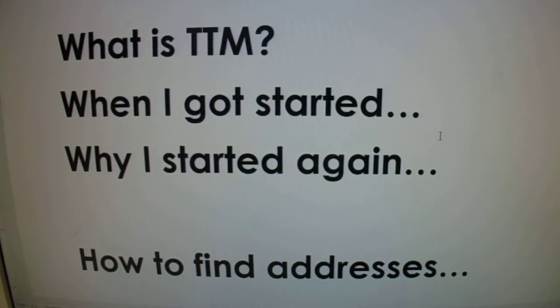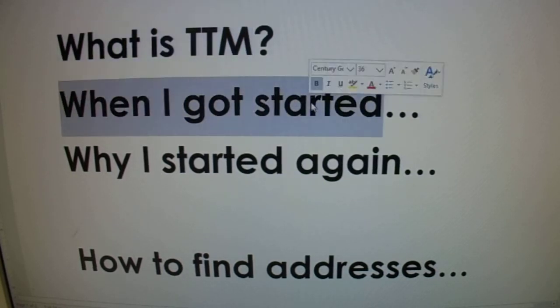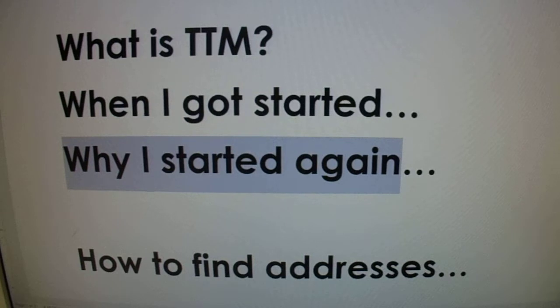So what is TTM? TTM stands for through the mail. When I got started, I was a little kid. I thought it'd be really cool to send trading cards to athletes at the stadiums, and I was somewhat successful — I probably got about 40 or 50 cards back. But I was in elementary school. So why did I get started again? I thought it'd be really cool to do this once again and send out autographs to players and former players and just have a little interaction that way.